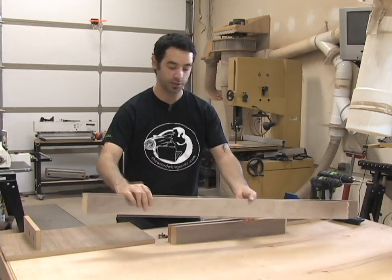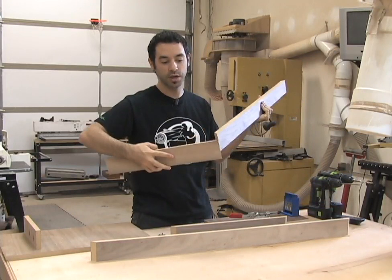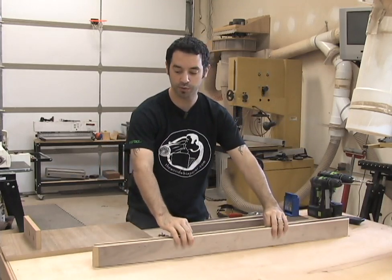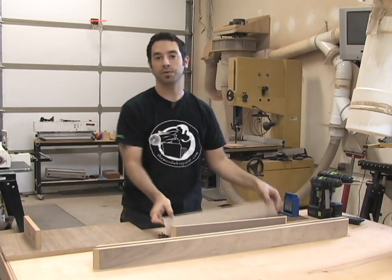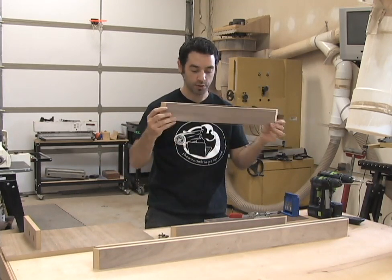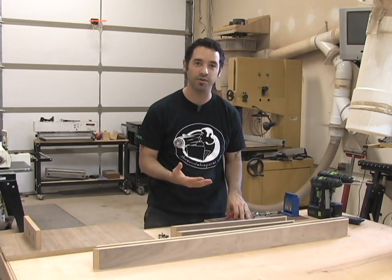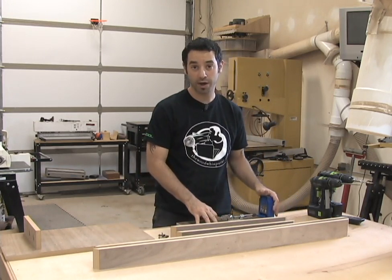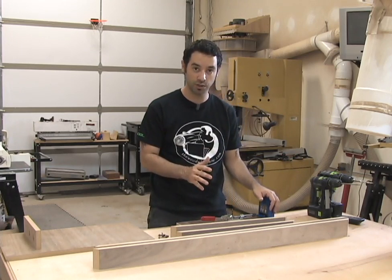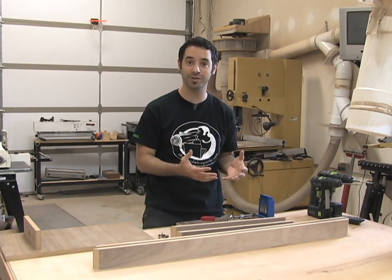All the base pieces are cut, and each one has a nice 45-degree miter so we can make a square frame for the bottom. Before we attach them to each other and build the frame, it's a good time to think about how we're going to attach this to the bottom of the entertainment center. For that, I'm going to use pocket screws — there are some applications they absolutely excel at, and this is one of them.